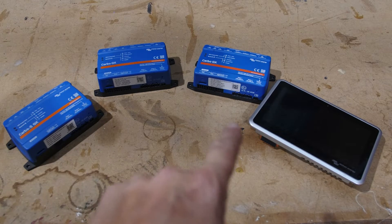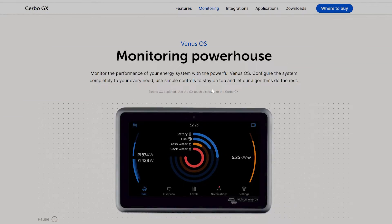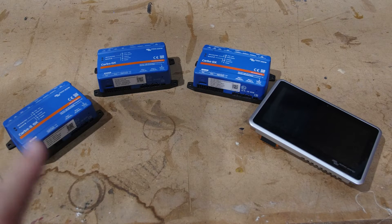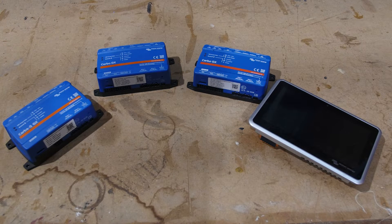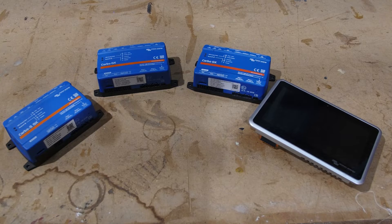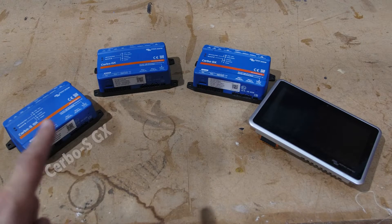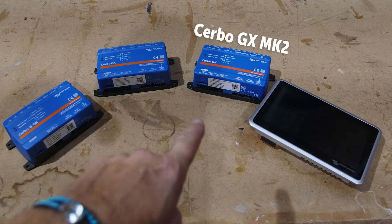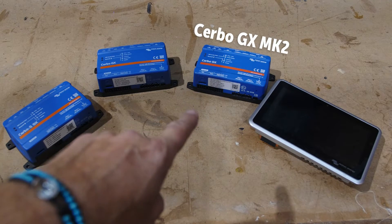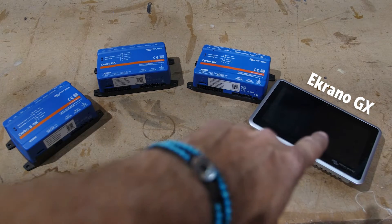The first thing I'll point out is all the GX devices run something called Venus OS, which is Victron's operating system. You can think of each of these as tiny computers running Venus OS, and they're specifically designed to do monitoring and control for mobile power systems like camper vans, RVs, and boats. We'll start with the OG Cerbo GX, and then explore the others: the new Cerbo S GX, the up-and-coming replacement temporarily called the Cerbo GX MK2, and the relatively new Ekrano GX, which is a standalone unit over here on the right.